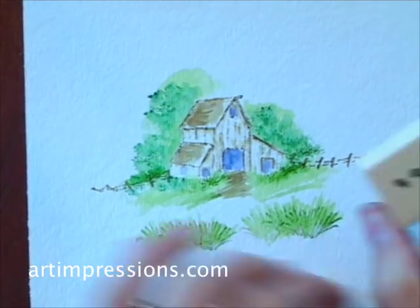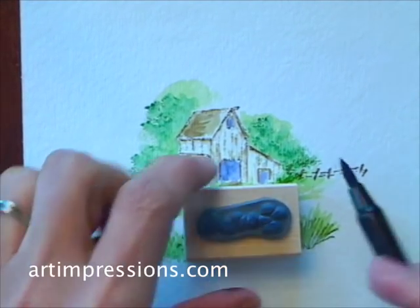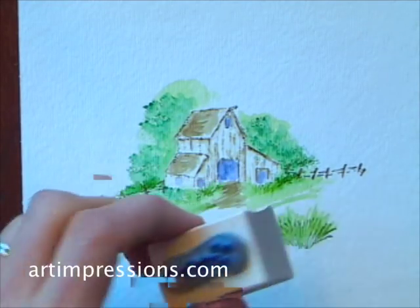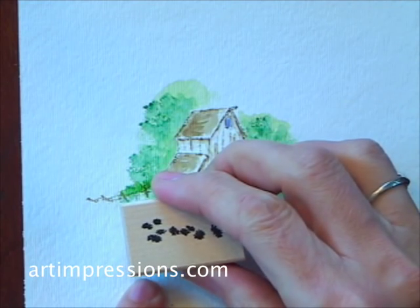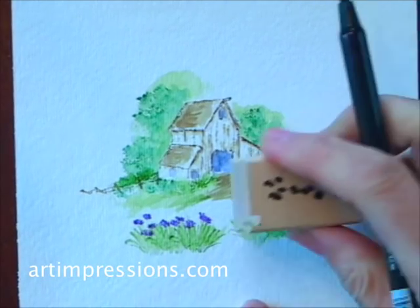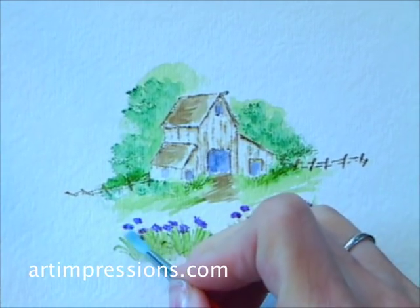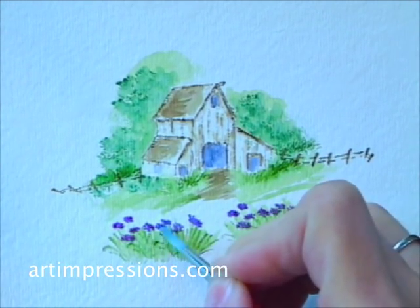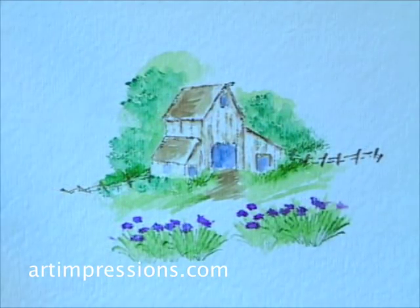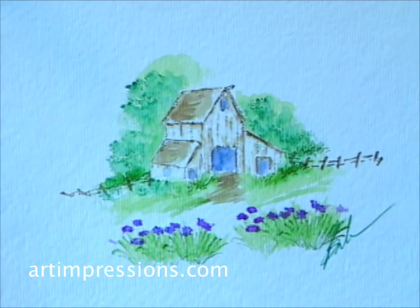Now I'm going to add some wildflowers. This is our little wildflower stamp, and I'm going to ink it with a darker color — number 8 violet. I'll stamp this right over the top of the grass, and again on the other side. Then I'll add my brush in the water and carefully soften these little flowers. Always sign your work — these little paintings are your own creation. Always sign your work.